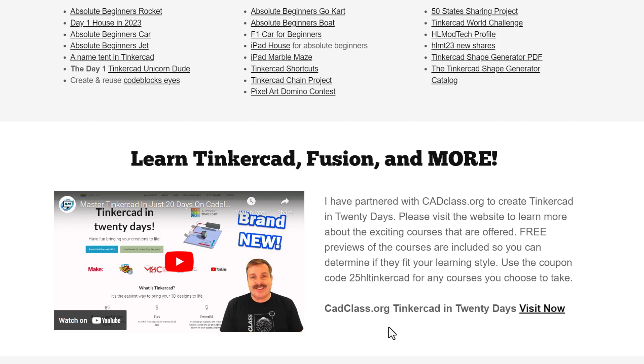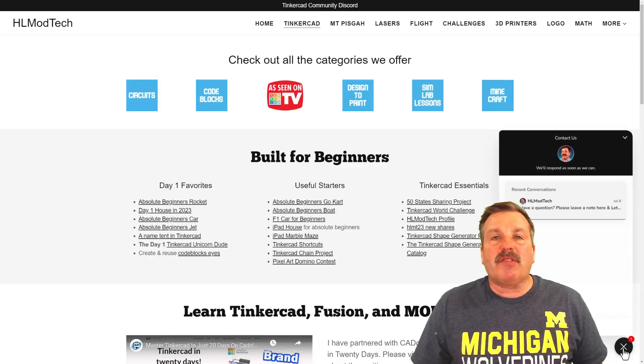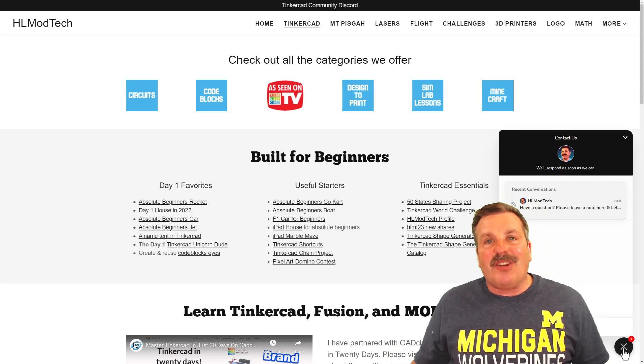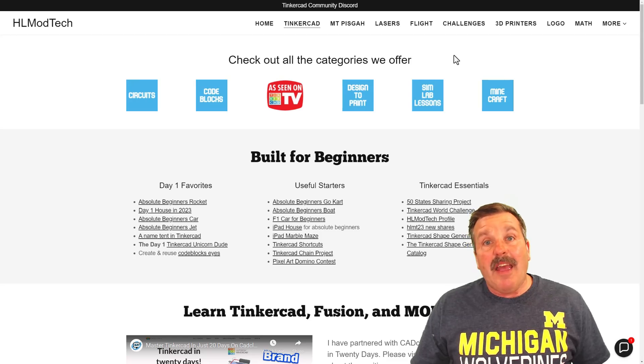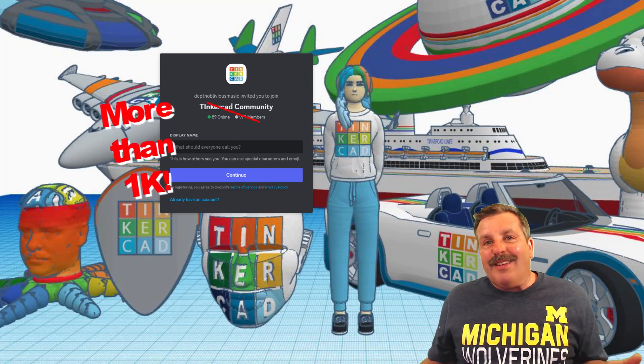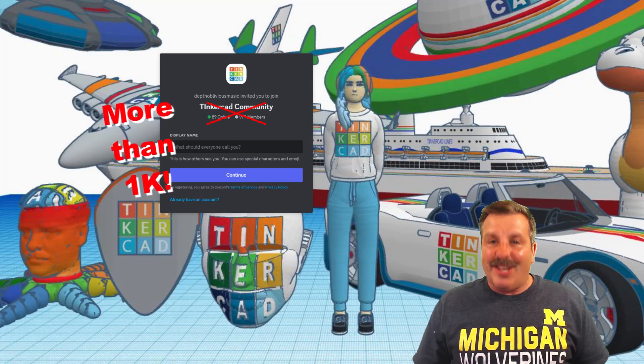This video explains it all. And if you check down here, there is a coupon code 25HLTinkercad — it'll get you 25% off any of the amazing courses at cadclass.org. You can of course visit the site by clicking Visit Now. I do also want to take a moment to remind you about the sweet built-in messaging tool. You can click that button, add your question, comment, or suggestion, and reach me almost instantly. At the very top of the site, you'll also find the link to the Tinkercad Community Discord. There are a boatload of users and it's a fantastic place to talk everything Tinkercad.